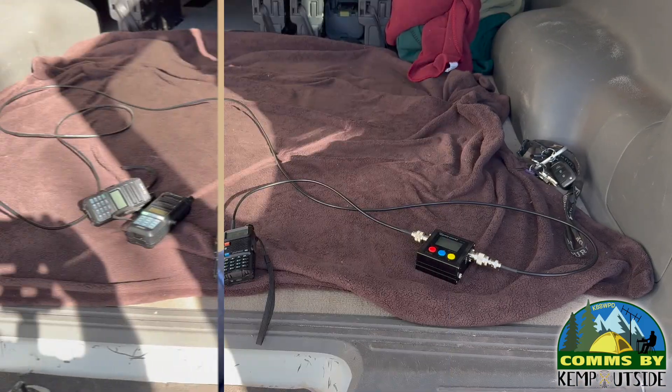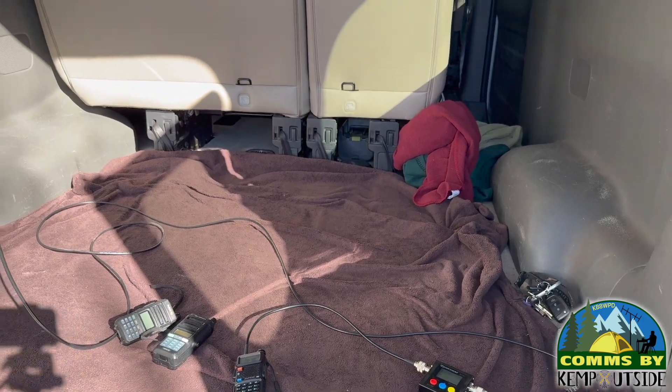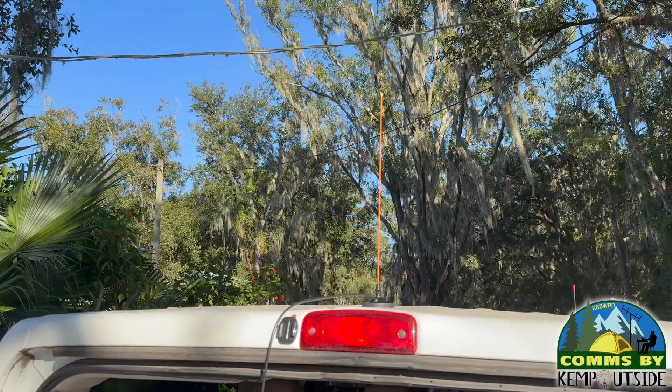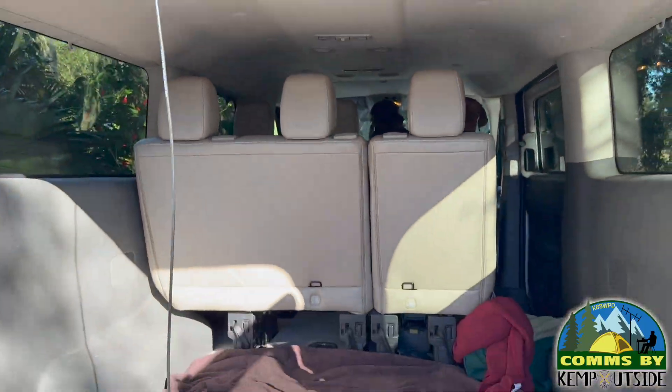We're going to test it with an SWR meter on both the 2-meter band and the 70-centimeter band. We're also going to test MERS and GMRS, since there are a lot of MERS and GMRS users out there. We'll see what the SWR reads on those frequencies and channels. The meter is connected to a ham radio, and up on top of the Kemp bus you can see the Signal Stick with the BNC.